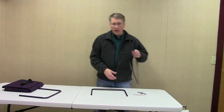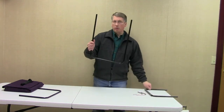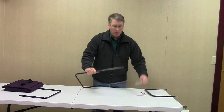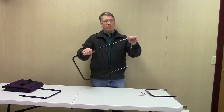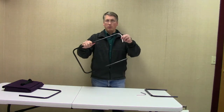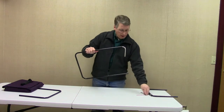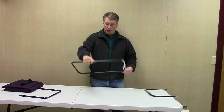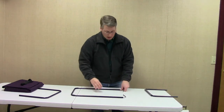First we're going to take the longer U-tube shape and just insert the L-shaped piece right into the end of the tube. This will just be loose in here for the time being. We'll insert the other L-shape into the other tube end as well, then lay that flat down on the table.